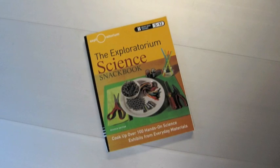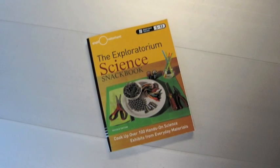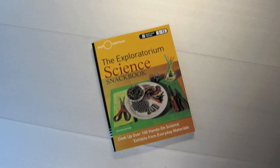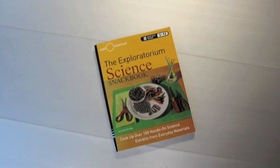That's Bird in a Cage. For more information about this activity or 111 more, check out the Exploratorium's Science Snackbook, a collection of teacher-developed activities for secondary math and science teachers.